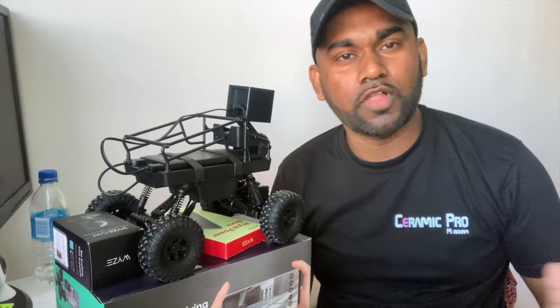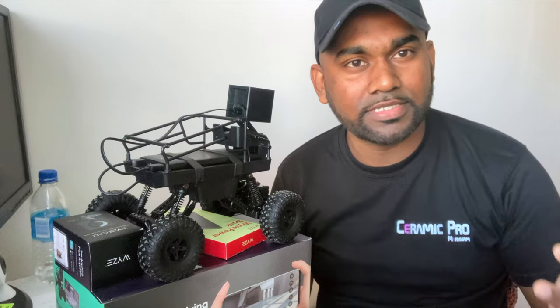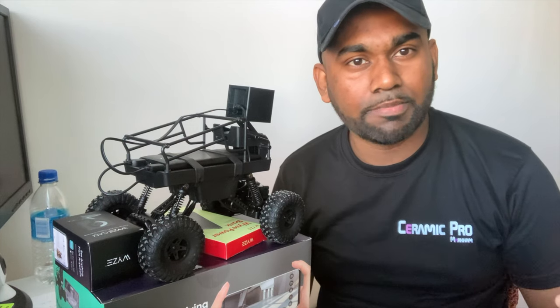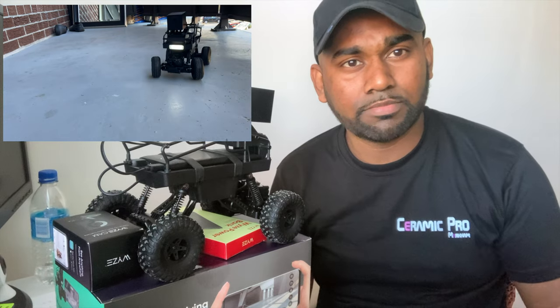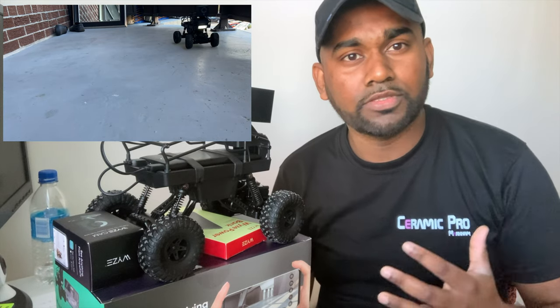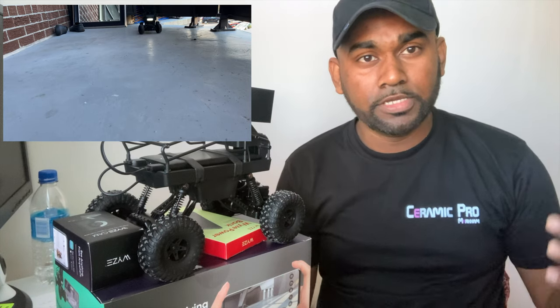Welcome to Tech World Vlogs and Tesla. If you're visiting this channel for the very first time, please consider subscribing. I have a lot of product reviews, travel reviews, and Tesla product reviews, and I'd love to have you subscribe.